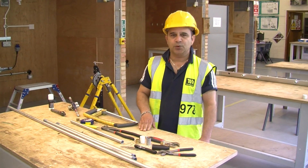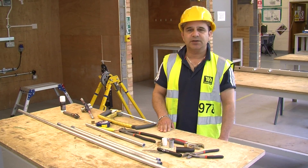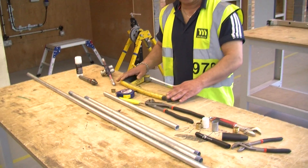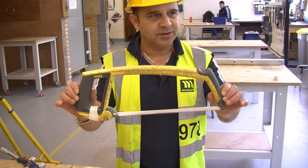Today I will be showing you how to work with steel conduit — how to cut, thread and bend steel conduit to precise measurements. These are your basic tools you will require when working with steel conduit. First of all, your hacksaw to cut the steel conduit.